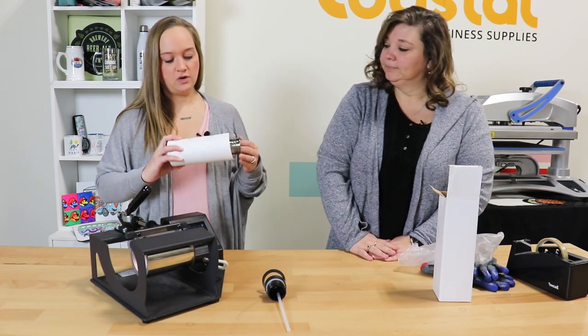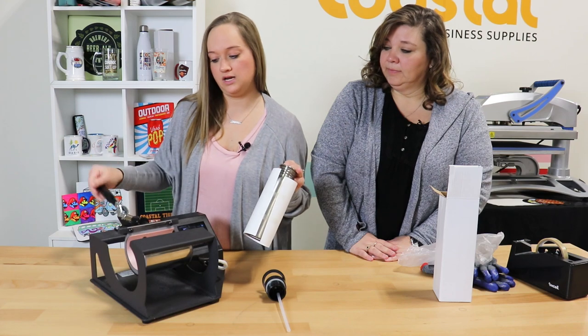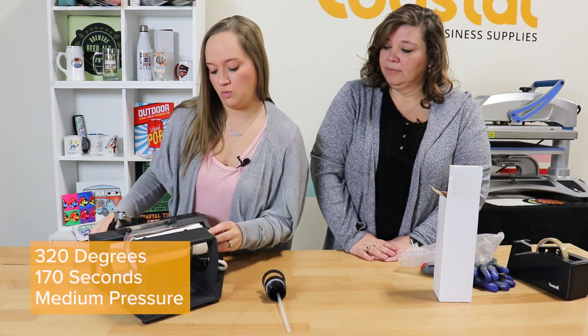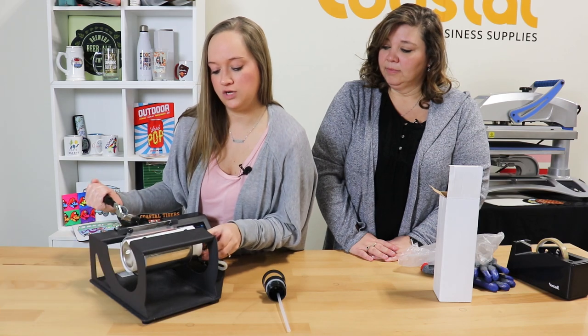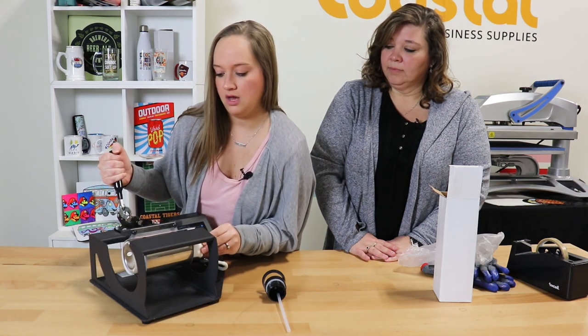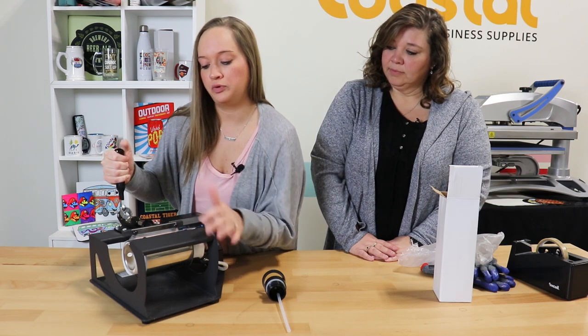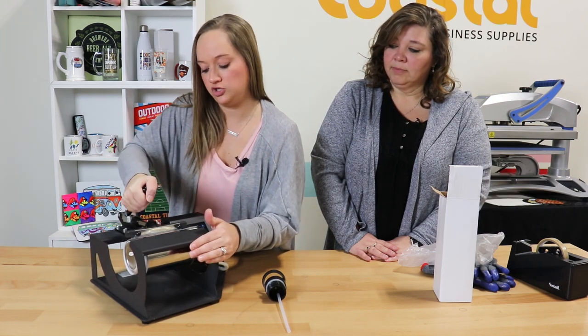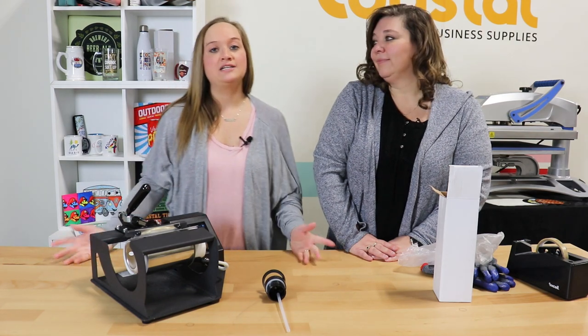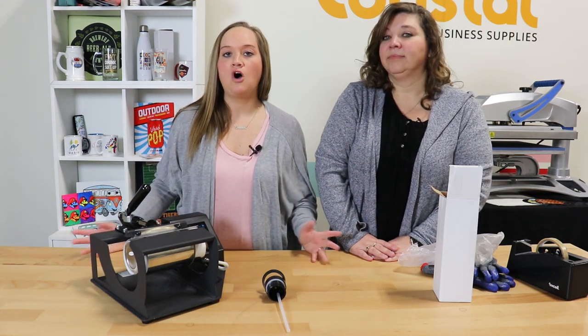So today we're going to be using our 4-in-1 mug press. We are pressing today at 320 degrees for 170 seconds. We do recommend 150 to 180 seconds, so we're right there in the middle. Make sure that you place your image appropriately in the press. We're using a medium pressure today, and we're just going to start. We do have product instructions and templates available online, so be sure to check those out when you use these.